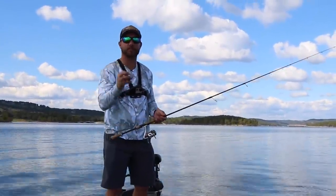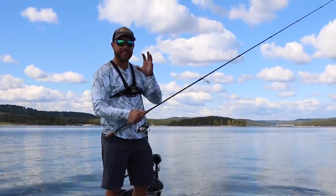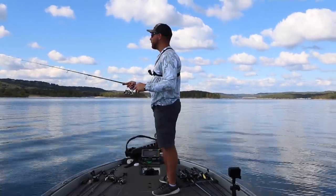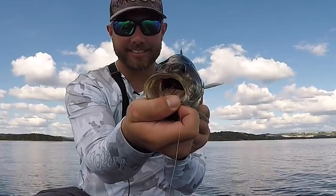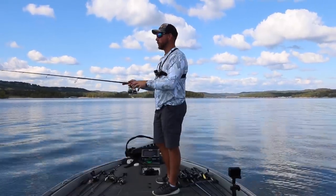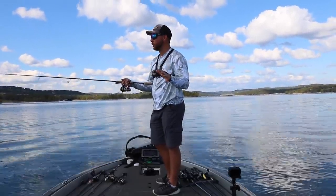Smallmouth obviously have a smaller mouth, so sometimes it can be a little bit difficult for them to get their mouth around a bigger football jig. With this hula grub though, they really have no problems. I can't tell you how many fish I've caught on a hula grub — smallmouth — that just absolutely have that jig choked in the back of their throat. They absolutely love it. It really mimics a crawfish well.